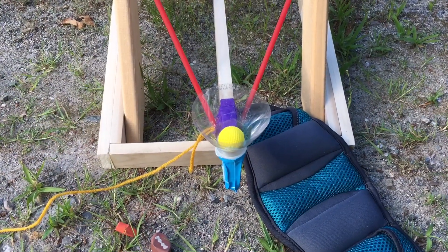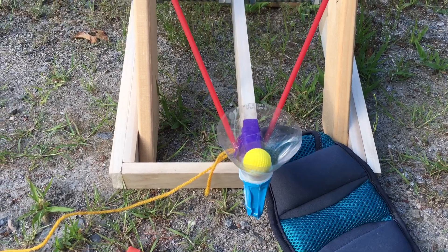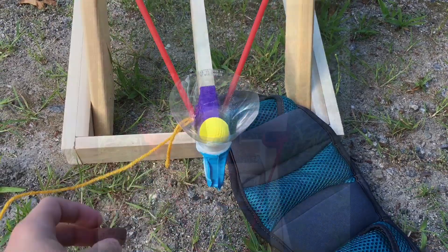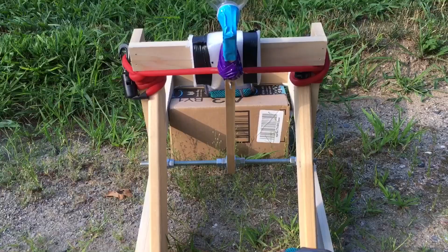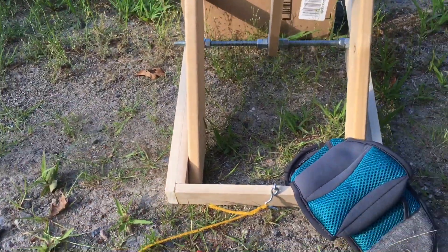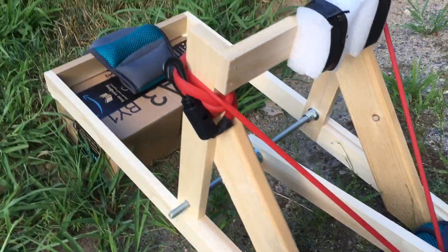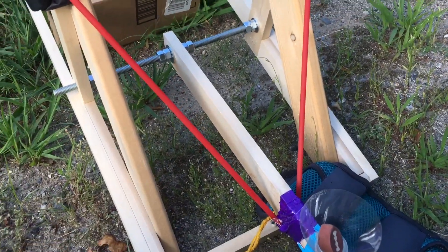Just so you can actually see the ball, I'm going to be shooting this rival round because it's neon yellow. But if you're trying to go for distance, I'd shoot something heavier like a marble or a heavy eraser. Also, if you don't want it to shake, I'd recommend holding it with two hands while shooting. Because I'm trying to record and shoot, it's wobbling a lot. From my research, a 45-degree angle is the best shooting angle to get maximum distance.